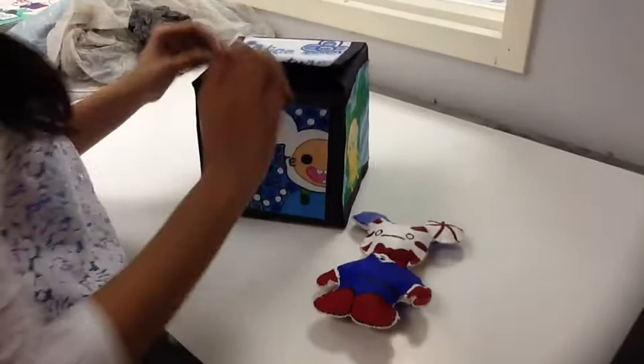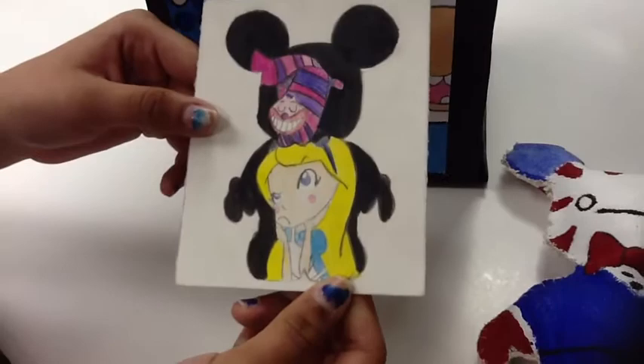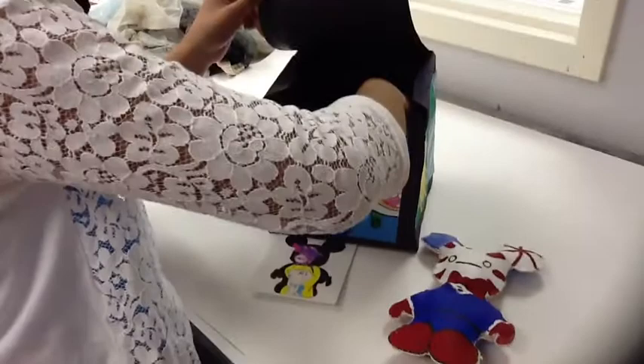The next thing I'll show you is an ATC, which is an artist's trading card. This ATC was based on my poster, and the box says Alice in Wonderland. The Vinylmation is Alice and the Cheshire Cat — this time I did not add the crazy swirl.